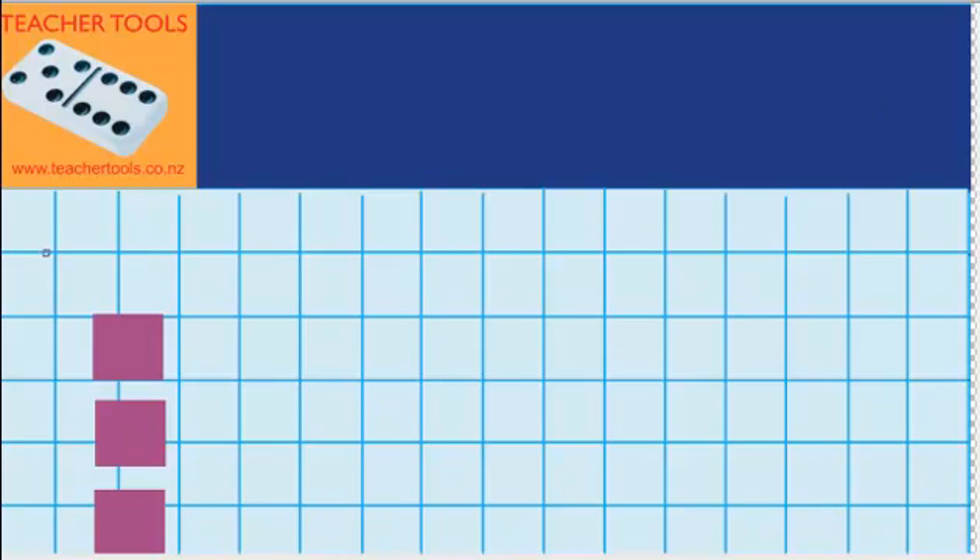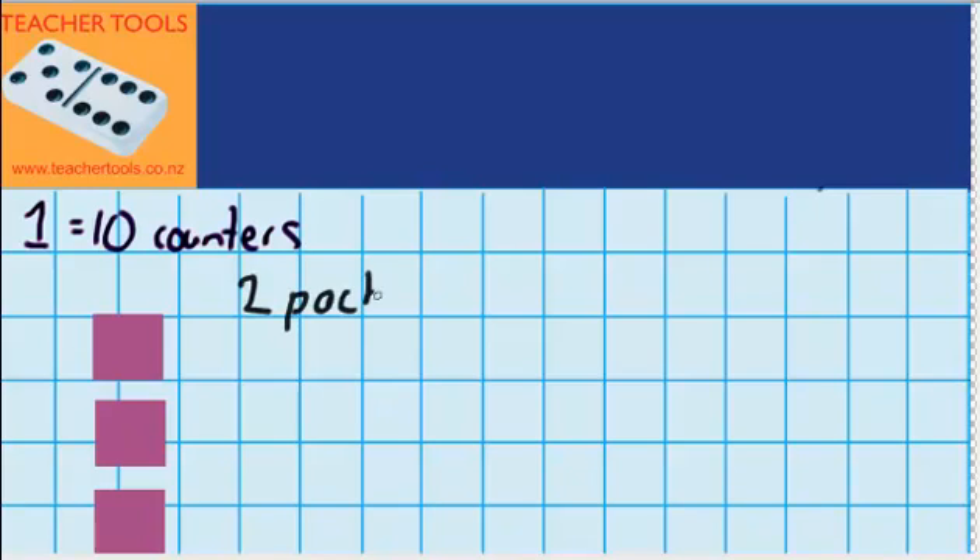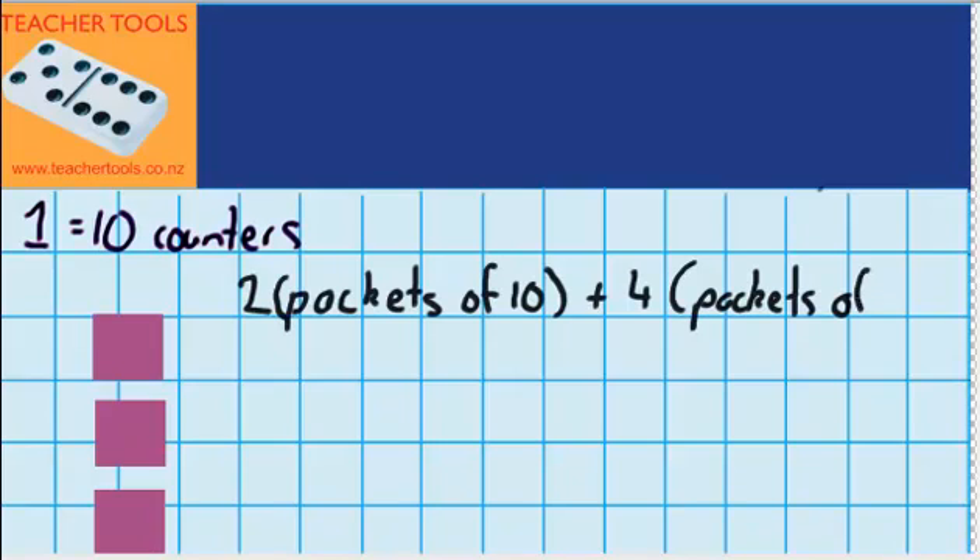Let's imagine I've got some packs of counters, and in every one pack there are 10 counters. So let's imagine I had 2 packets of counters — 2 packets of 10 — because remember there's 10 counters in each pack. And then my friend gave me 4 more packets, and again there's 10 counters inside each pack. So 4 packets of 10.